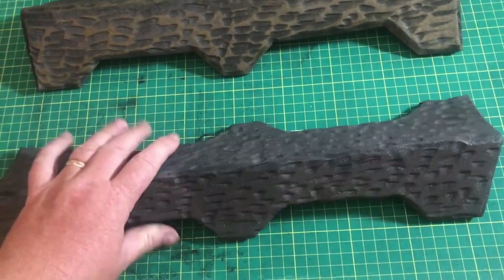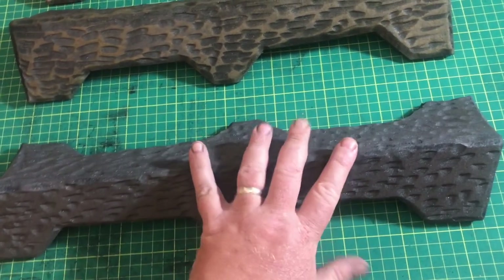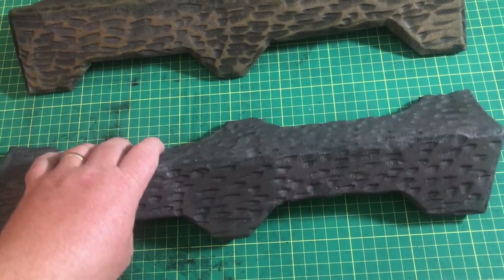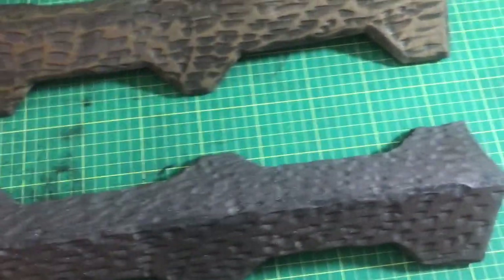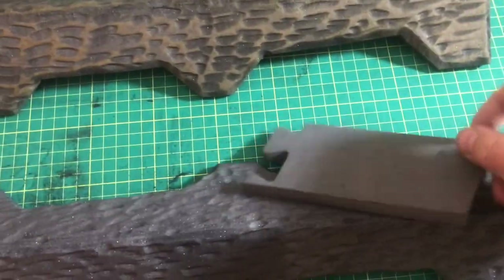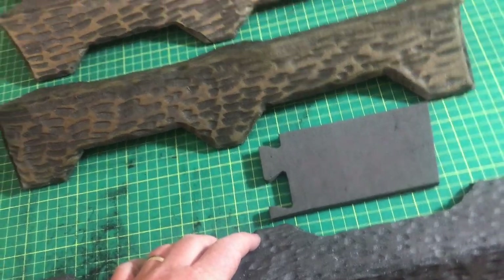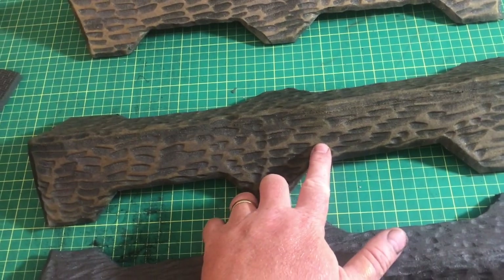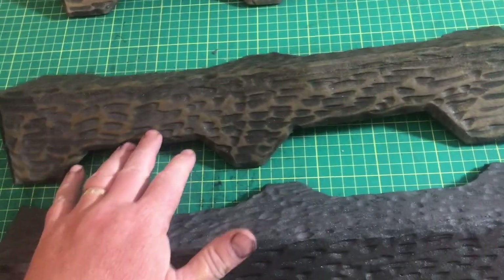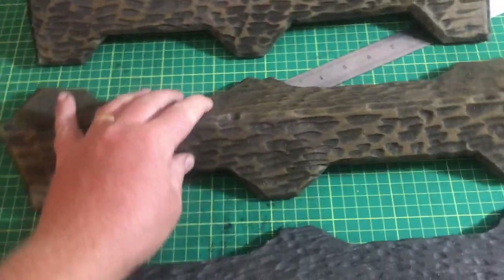Once you've got all this done and you've used a heat gun to seal it and have it pretty much done, I put a coat of black flat iron on this. You can see it's just a little bit metallic and this gives it your base coat and gets it away from just the flat matte color. You can see the difference that the little bit of spray paint does to it. Then from there you're going to be using gold acrylic to do a dry brush over the whole thing.